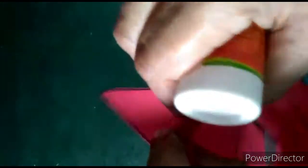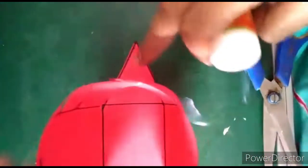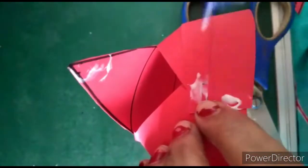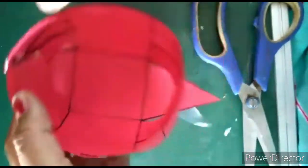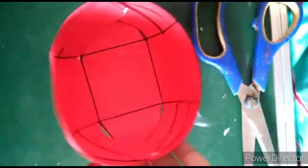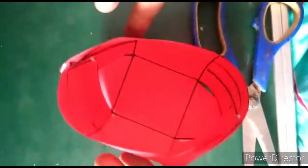Now these triangles are remaining, so we are going to stick those triangles on. I will put glue here and stick it. Again put glue here and stick it. So our cup-size basket is done.